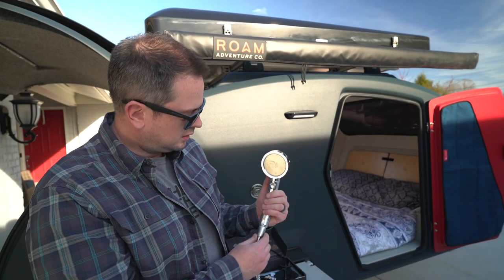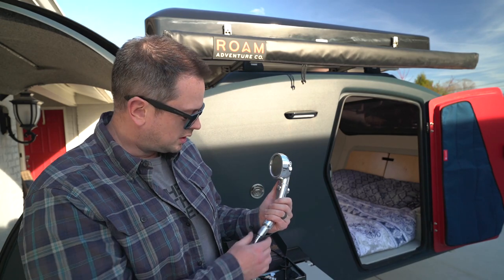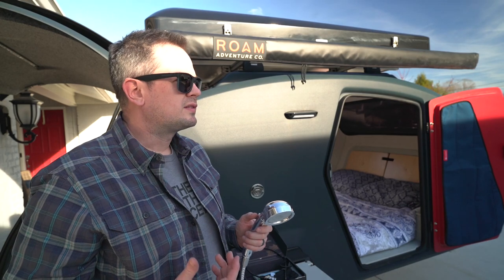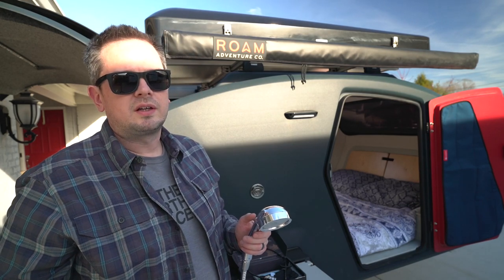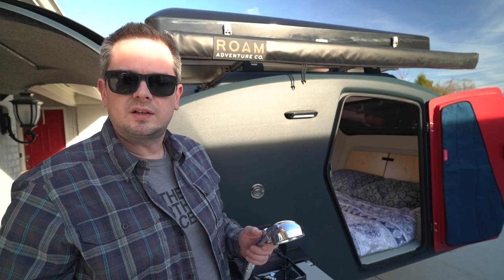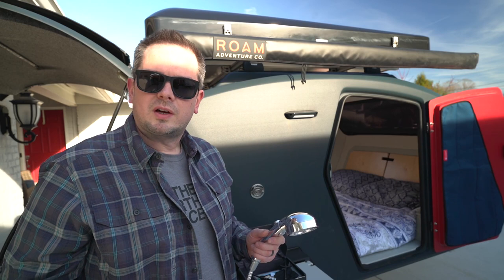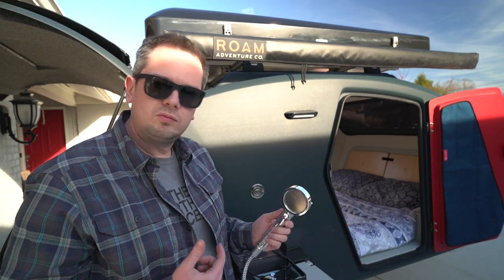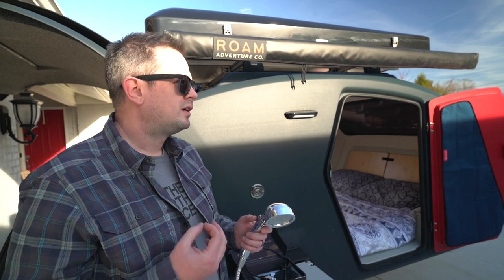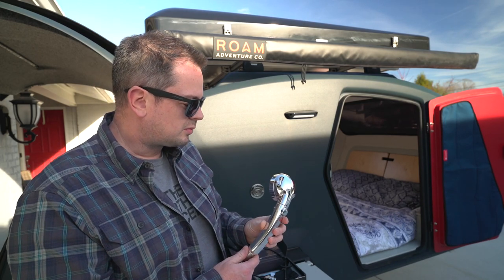Today I'm going to be doing a — I don't know if I would say upgrade, but a change out on the shower here. I wanted to make it clear that a lot of these things we've been doing to the trailer are not because they are necessary for everybody. Certainly we've been camping in it as it comes from Escapade for a while now. When you guys see what's coming next, I think you'll understand why we've made certain upgrades, and this one I think is going to be really interesting.